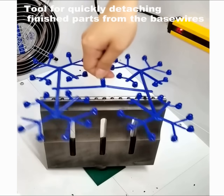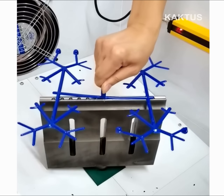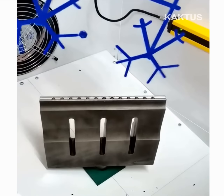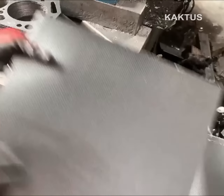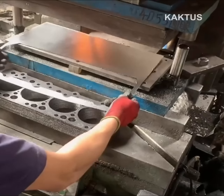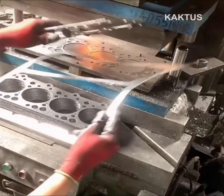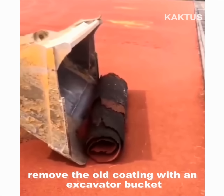Tool for quickly detaching finished parts from the base. Engine block gasket making machine. Removing old coating with an excavator bucket.